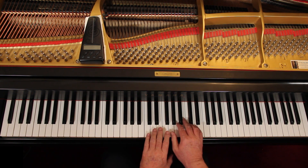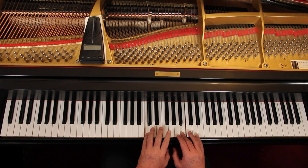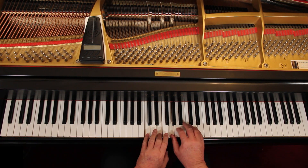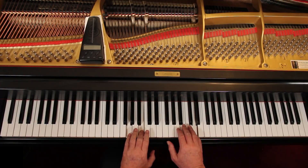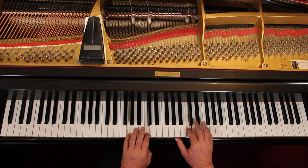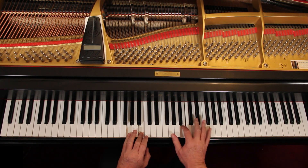Put the hands together up here. Remember the left hand is now — holding that C down. Let's go down to measure nine. We're here. You can see it in the left hand. And here. Right there.